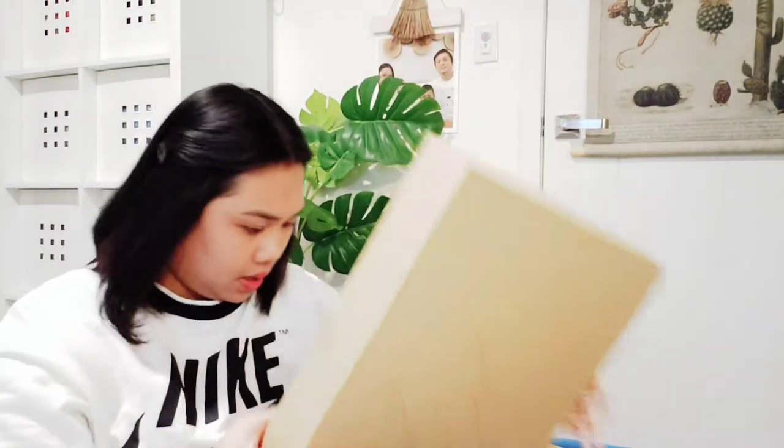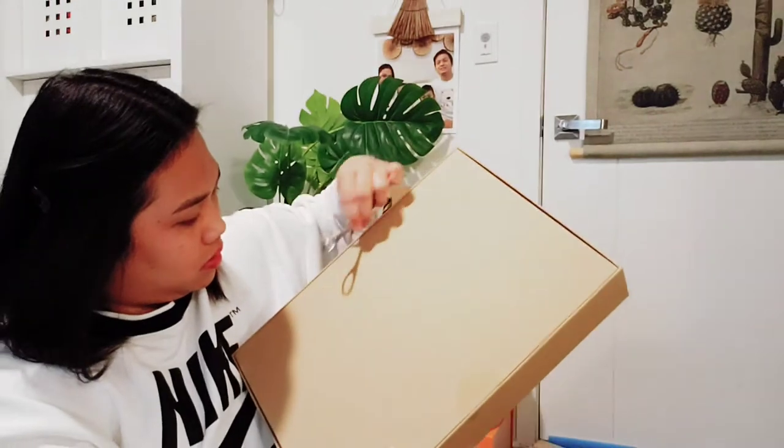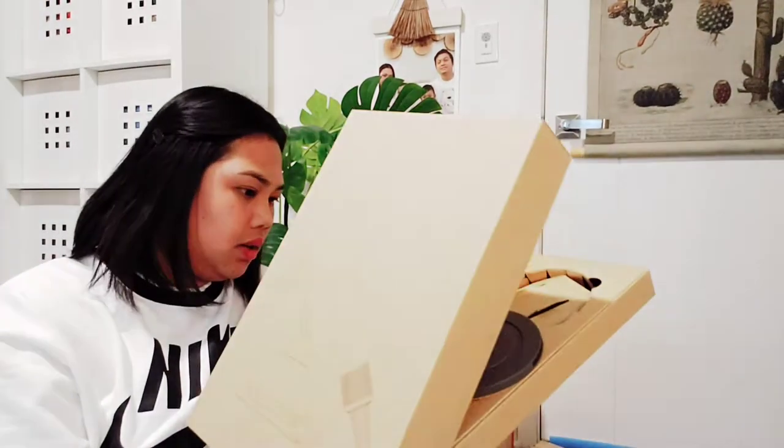So this is how it looks inside. As you can see, there's some tape I need to take out. Let's open this.